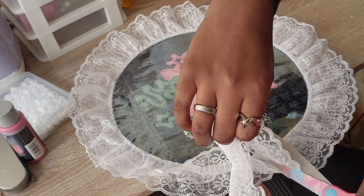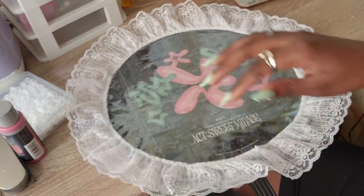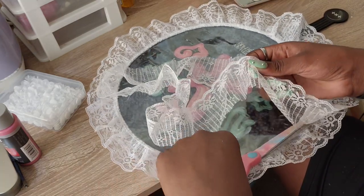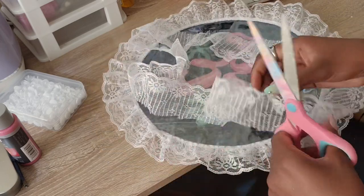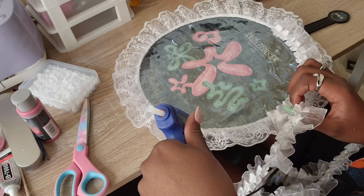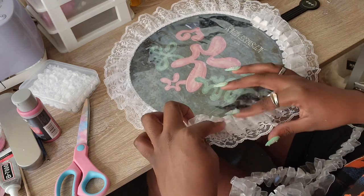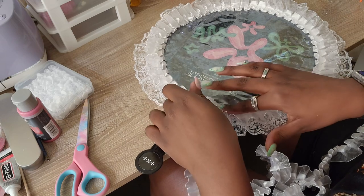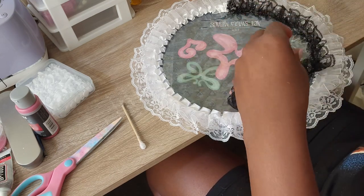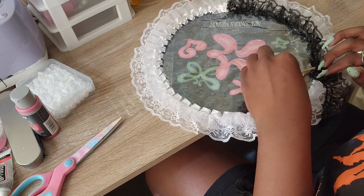The white lace from Hobby Lobby was three layers, which was a little thick, so I trimmed some of the excess off. Also, when you buy your lace, try to get the kind that has an edge where hot glue won't seep out — like a sewn border. If you don't, the hot glue will seep through and burn your fingers as you press it down. The black lace I had kind of had a border but not really, so I used a little stick to press it down to avoid burning my fingers.